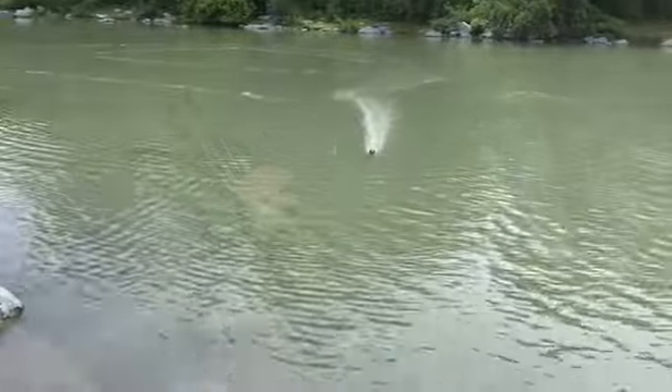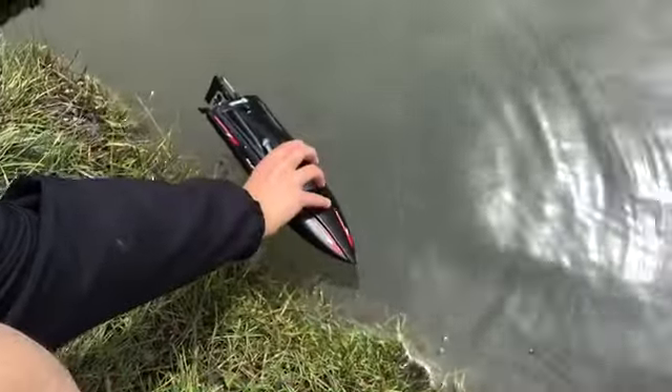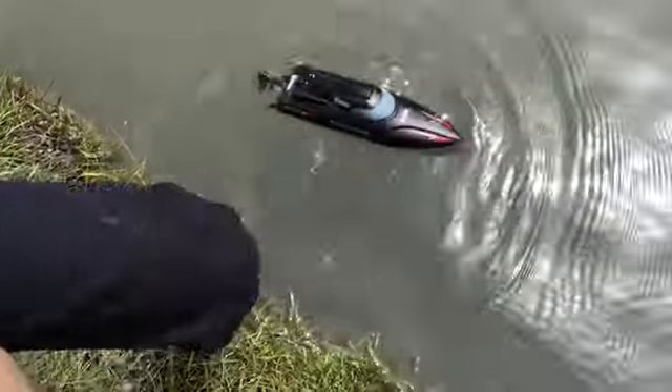Alright, we're going to show you how to flip it over — what happens when you flip it over. It just flips right back over.